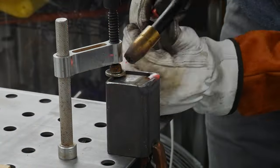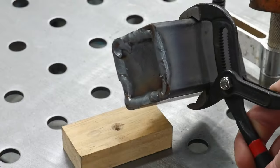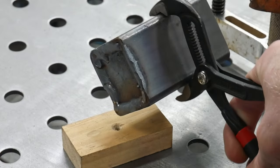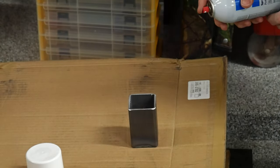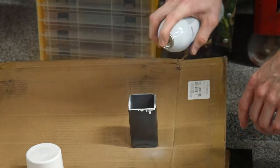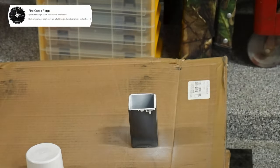I'm starting off with a 2x2 can that's three and a half inches long and has a wall thickness of an eighth of an inch. Step one is to weld on a cap and spray the inside of the can with white spray paint that contains titanium dioxide. I picked up this tip from Fire Creek Forge's channel, and I'm going to be doing this in the hopes of peeling the can off later.